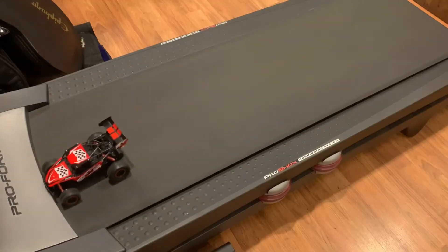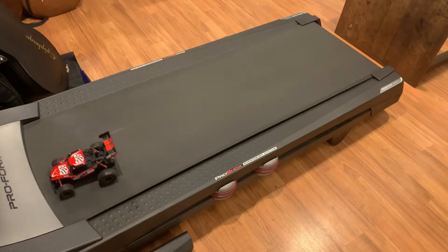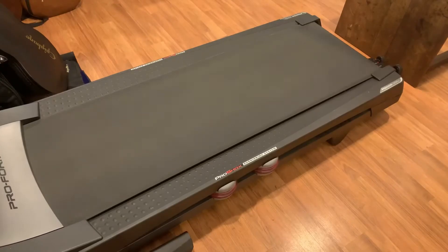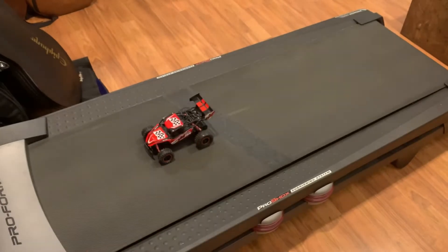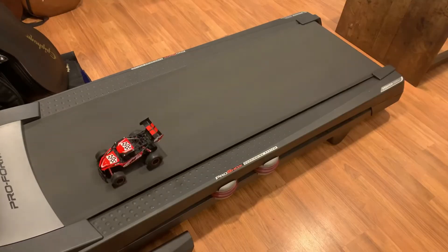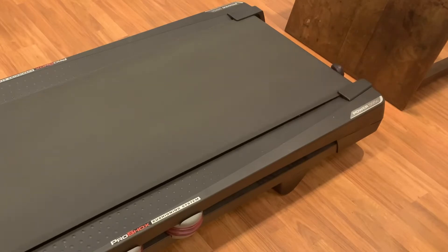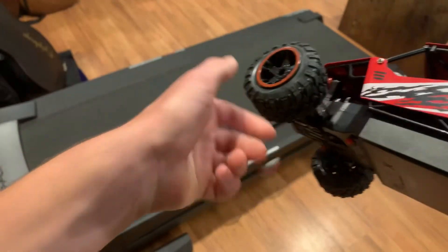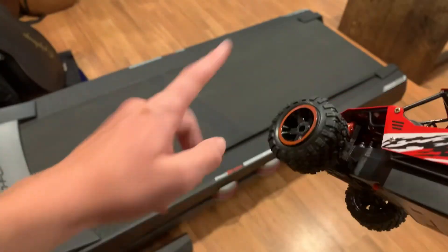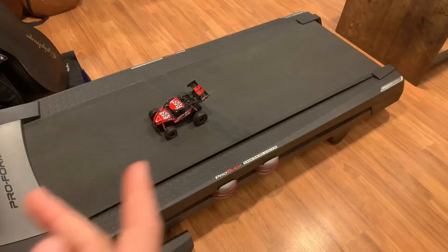At eight miles per hour it's already falling behind — we're done. Nine miles per hour — I'm already losing control of it. The tire actually came out of its rim. I'll go ahead and fix this and then do ten miles per hour.